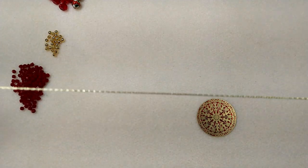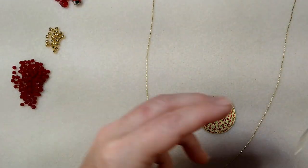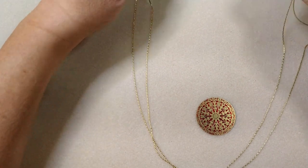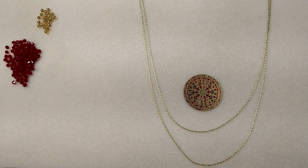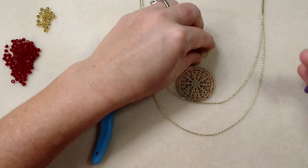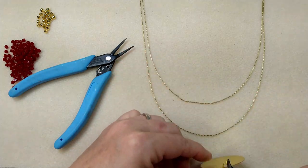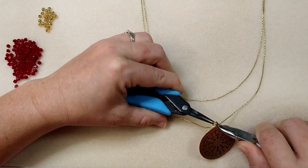I'm going to take my two pieces of chain and lay them just like I would want them to be if I was wearing this necklace — the longer chain on the bottom, the shorter chain on the top — and match up the ends just like this. This is how it's going to hang when it's on your body. Now I'm going to take my jump ring and attach my medallion to it. I'm going to hang this right on the bottom of my chain and close it back up.